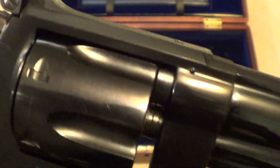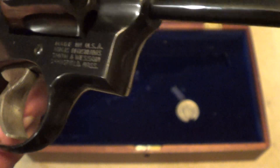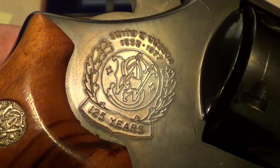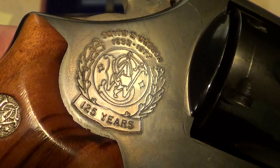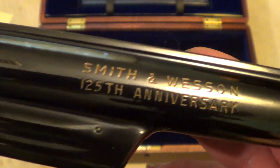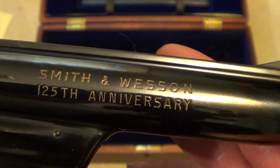Smooth target grips, full target hammer and target trigger. The Smith & Wesson emblem has been embellished a little bit to show the 125-year anniversary, and on the barrel as well. Very nice guns.